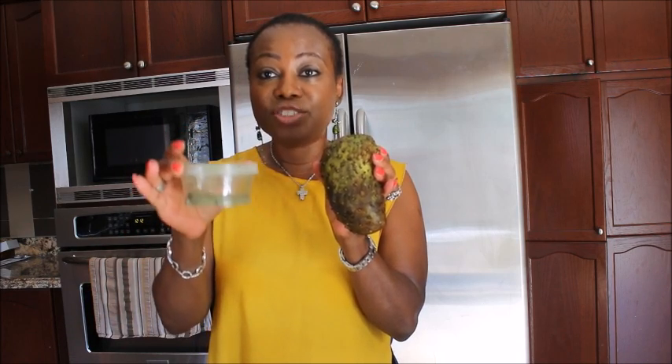I will tell you how you are going to be using Soursop. The next ingredient is Moringa — this is powdered Moringa, dried Moringa leaves — and the next one is coconut water.